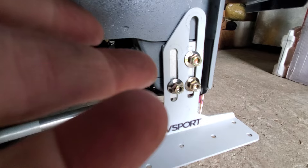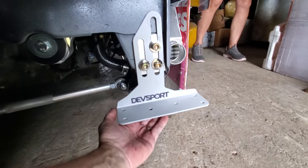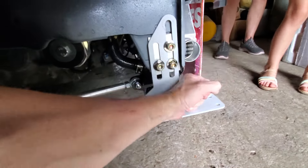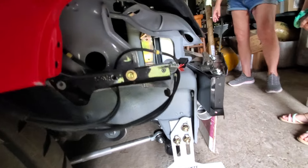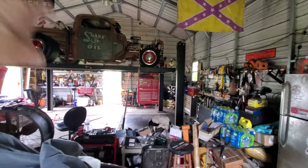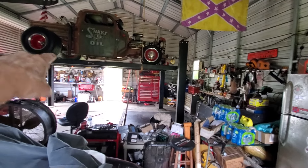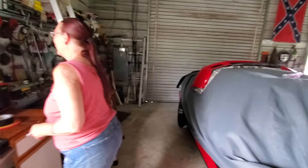Now I can put my splitter on here and adjust it wherever I want, then tighten up — done deal. I keep hitting my head on the lift so I wear a helmet in the shop now. I literally cannot remember to duck — I got like 12 cuts from that lift.